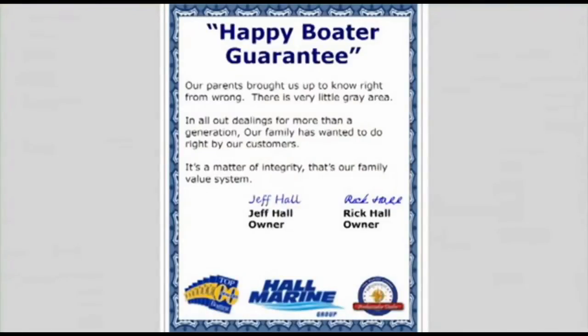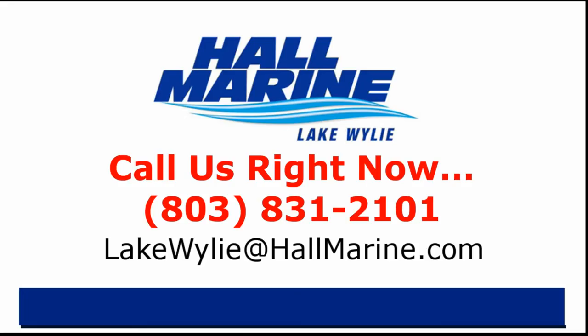Here's our dealership mission statement: our parents brought us up to know right from wrong — there's very little gray area in all our dealings. For more than a generation our family has wanted to do right by our customers. It's a matter of integrity — that's our family value system and our company's mission statement in the Carolinas and Georgia. If you are ready to own your first or next boat, give your local Hall Marine boat specialist a call. I'd love to add your story to the over 13,000 happy boaters we've already assisted here at Hall Marine since 1976.